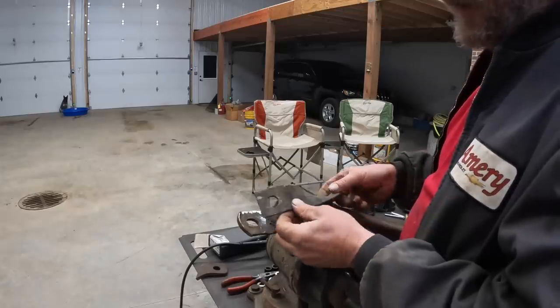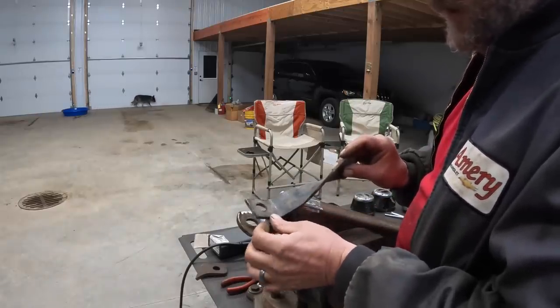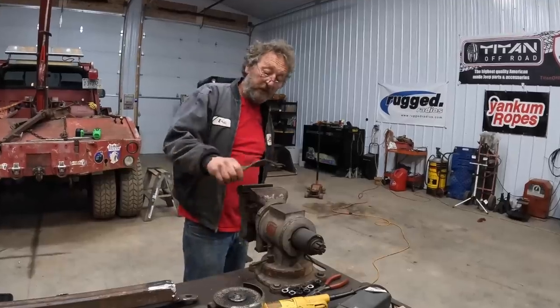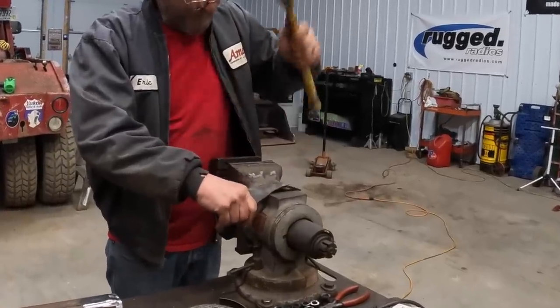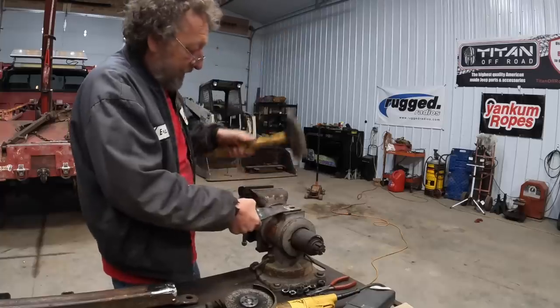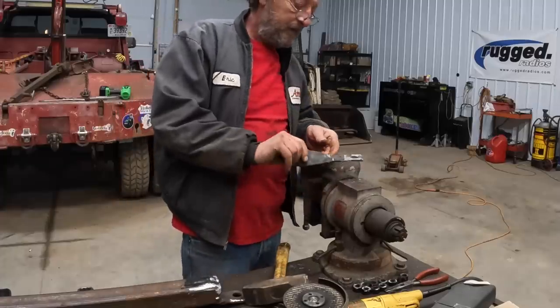I think that just might be our ticket right there. It's the same thickness, just a hair narrower, but it's got the right size hole in it. We'll do a little blacksmithing to take the bend out of it. I think that'll do.